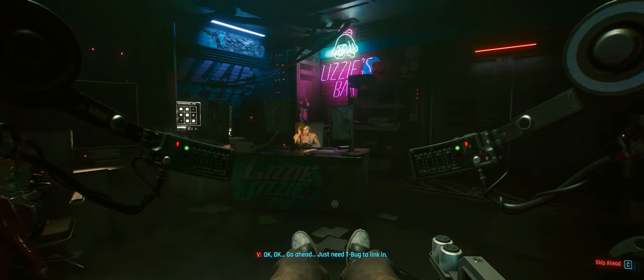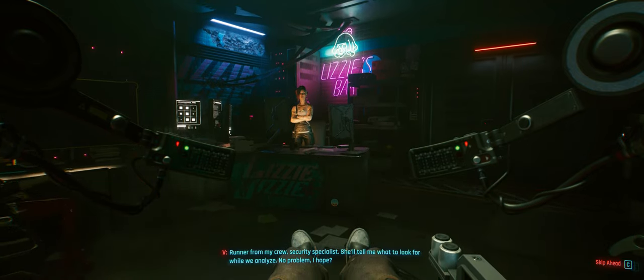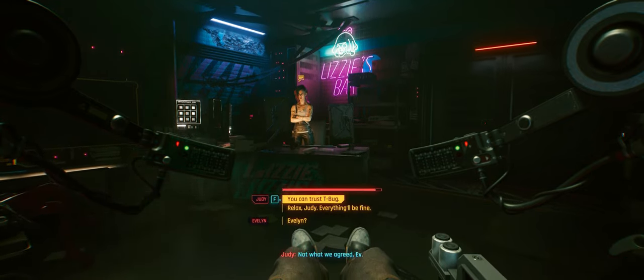Whoa, whoa, whoa. Who? Running for my crew — security specialist. She'll tell me what to look for while we analyze. No problem, I hope. Actually, it is a problem. Not what we agreed, Ev.